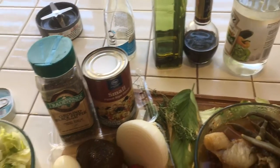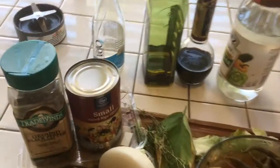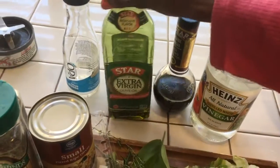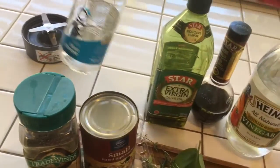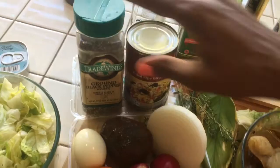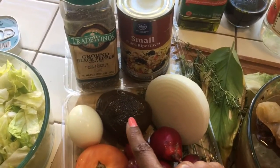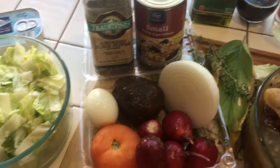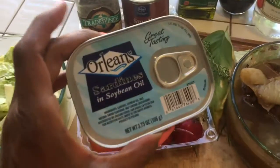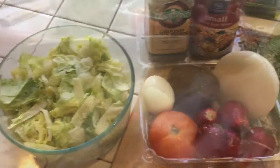Today we're making a new niçoise salad. Here are my ingredients: white vinegar, red wine vinegar, olive oil, and an empty container to make the dressing. We're using some small olives, black pepper, radishes, tomato, a potato, an egg, and some onion. We don't have any tuna, so we're using sardines. And half a head of lettuce.